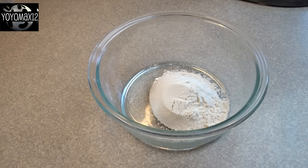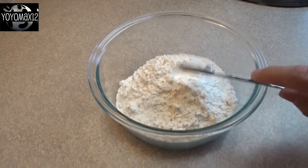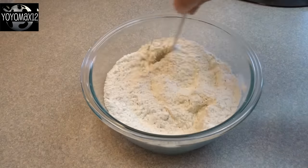We're going to do the dry ingredients here. In that bowl I'm going to place one and one-third cups of all-purpose flour. To that I added three-quarters of a teaspoon of baking powder and a half a teaspoon of salt. Stir that together and set that aside.